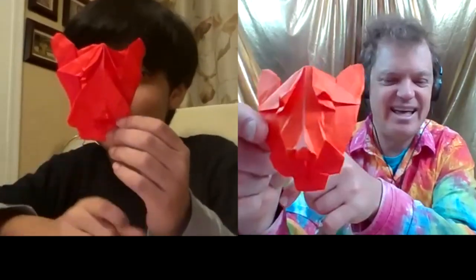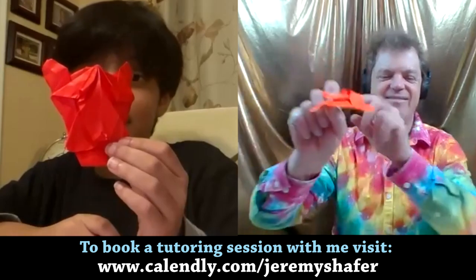I started trying to design this Black Panther — or it could be a jaguar — but I requested my origami student Atharv, during his Zoom tutoring session with me. And at the end of a half hour, this is how far we'd gotten. Atharv's favorite animal is a jaguar, so we just made a jaguar head. And it's also a flicker.